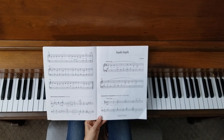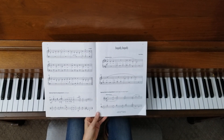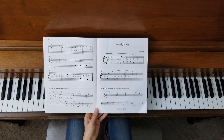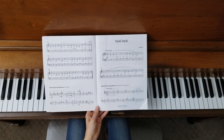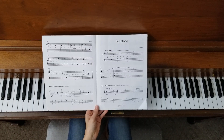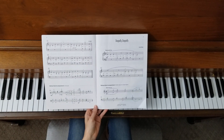Have fun learning this song. If you enjoyed this video, please give it a like and subscribe to my channel. I always appreciate hearing from my viewers, so if you'd like to leave me a comment or a question, I will get back to you. Thanks so much.